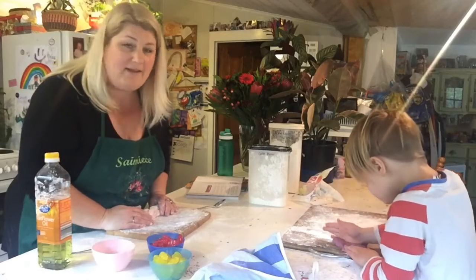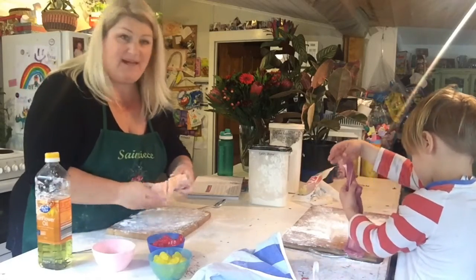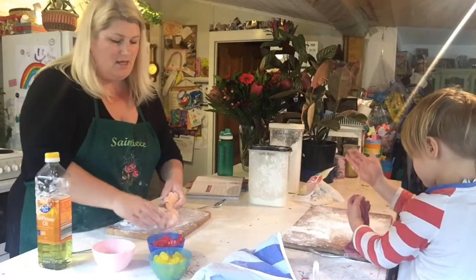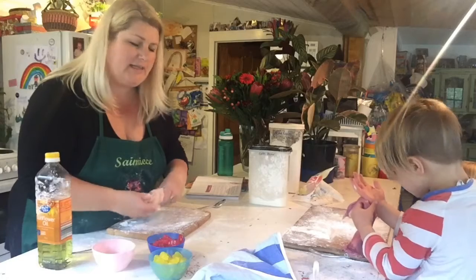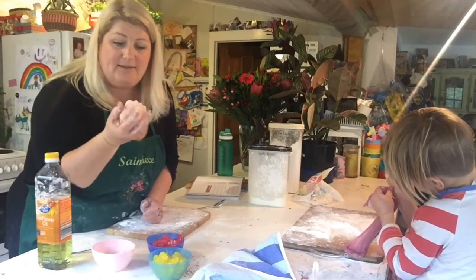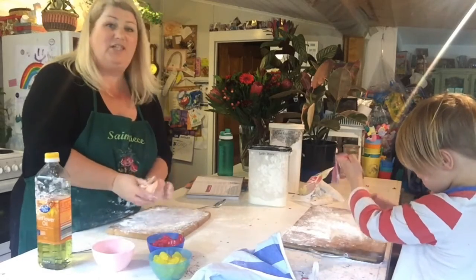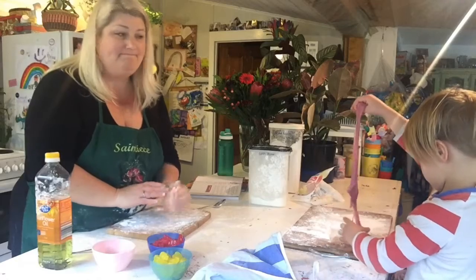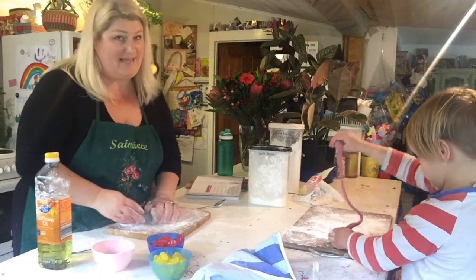I know lots of parents out there are concerned, but you know what? It's fun. And you don't have to eat it — I don't think the kids are actually going to eat it. It's edible but I don't think they'll eat it. Also, it's a one-day-only slime — you can't keep it, it's just a one-day slime.